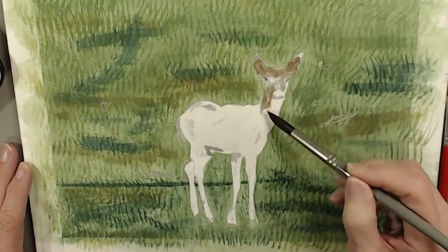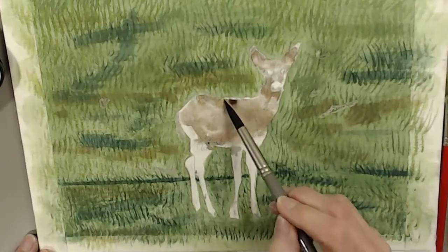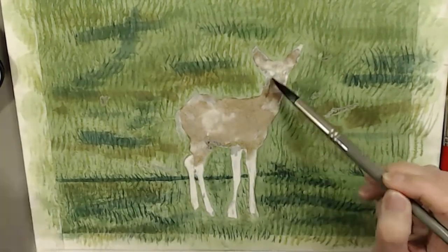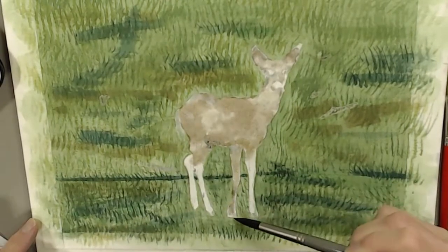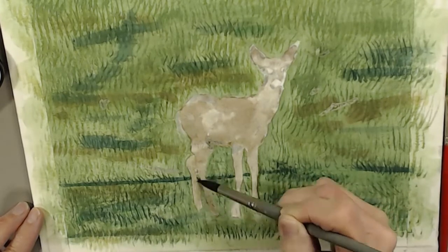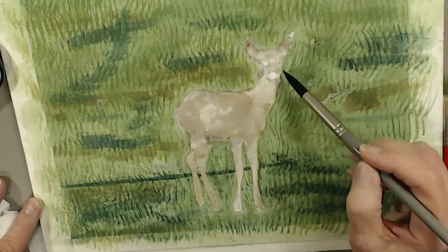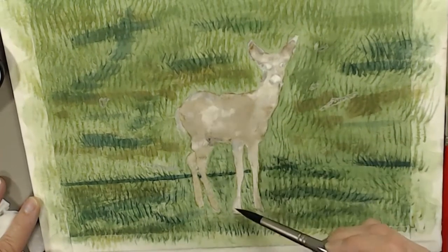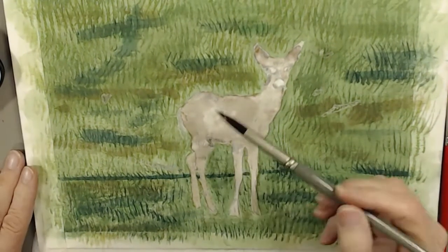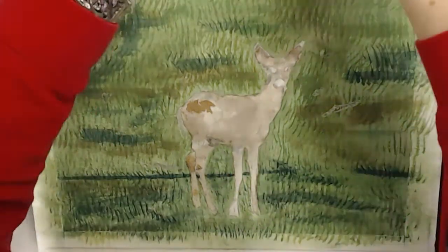Now if you notice, when I'm starting to paint the deer, on the right side of that ear I left out part of the green, but later I fixed that. I'm painting the deer but actually taking some of the color out with my Kleenex because I didn't want to put too much dark in at first — I felt if I did, I'd get that deer too dark. Because there I start painting some of this dark in.